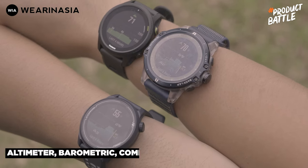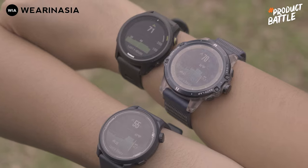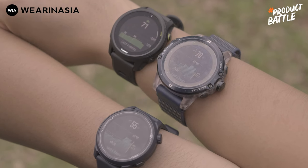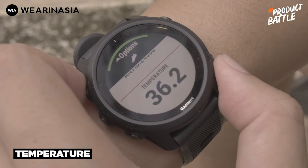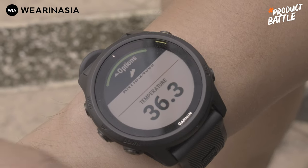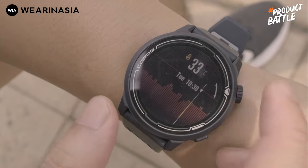Ini hasil temuan altimeter-nya. Forerunner 745 itu 71 meter dan Coros Pace 2 itu 55 meter, walaupun gue udah kalibrasi GPS-nya dua kali, hasilnya juga beda banget. Berdasarkan pengalaman gue di video sebelumnya di mana gue bandingin Coros Pace 2 dengan Suunto 5, memang dia agak take time kalau untuk mengukur sebuah ketinggian. Sedangkan untuk fitur temperatur, di Forerunner 745 gue tidak menemukan widget temperatur — tapi bisa dipampang pada data screen saat aktivitas olahraga. Kalau si Coros Pace 2 bisa di-display dalam bentuk widget dan bisa dimaju-mundurin kronologisnya.